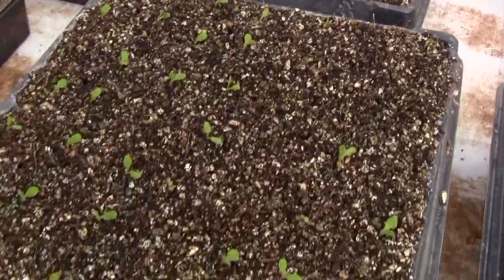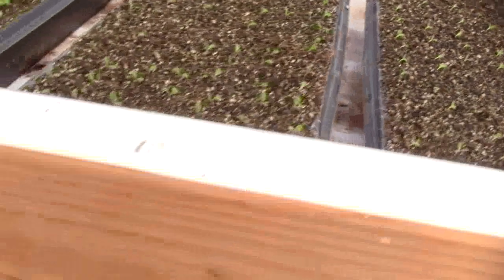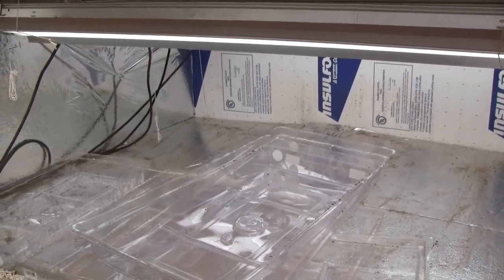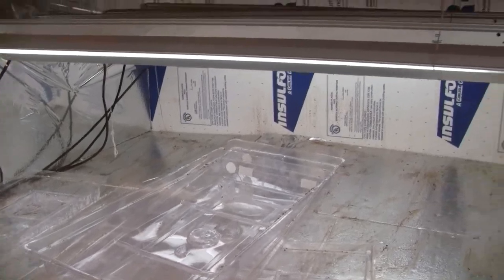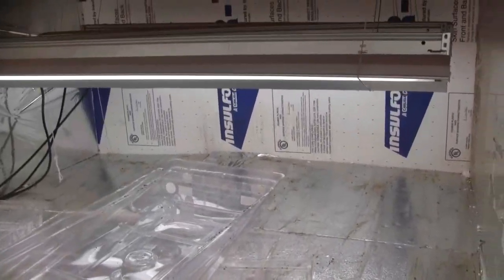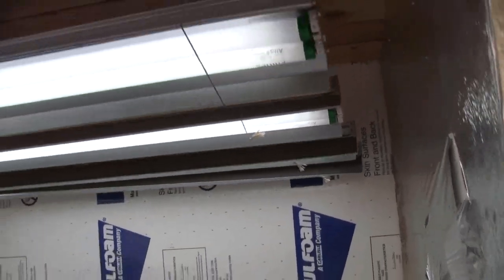The germination rate is dramatically up from what I was getting before, and the reason is because of this new chamber. I took a video of this earlier and it is apparently working. All I did was insulate it with building insulation, just sticking it in there.